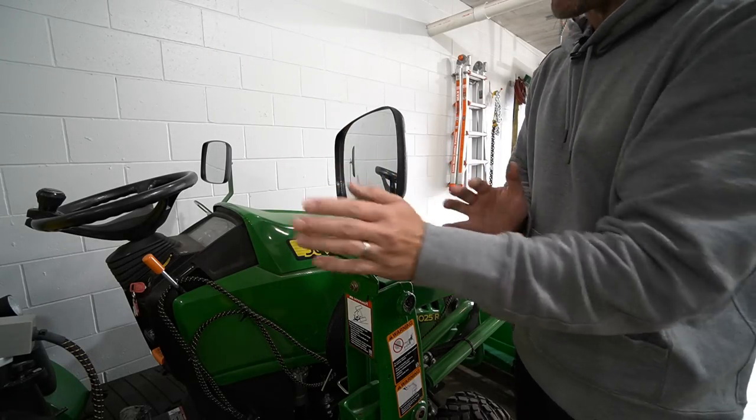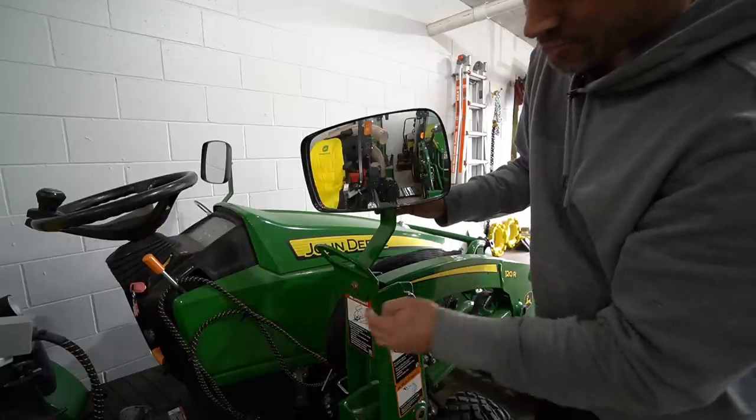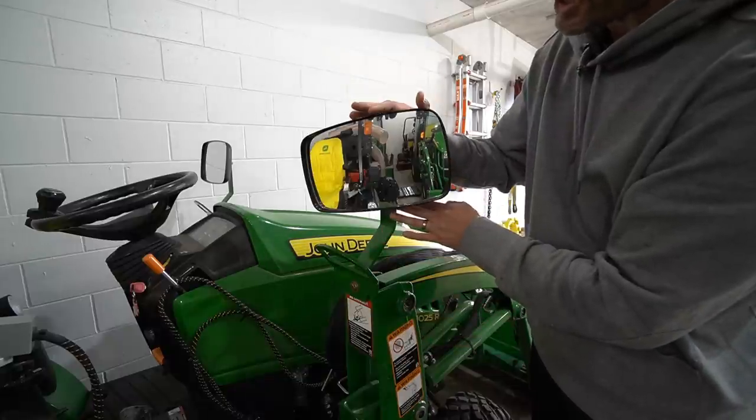Having a mirror isn't required by law but it is something commonly found on all cab tractors. What I don't get is why John Deere, Kubota, and others provide mirror options for cab tractors but not for open station tractors. Good Works has you covered — we have links to where you can buy mirrors like this one and mirror extension brackets. You can angle them out for better visibility, and they fit any John Deere loader that has a hole going through the top of the loader mast.